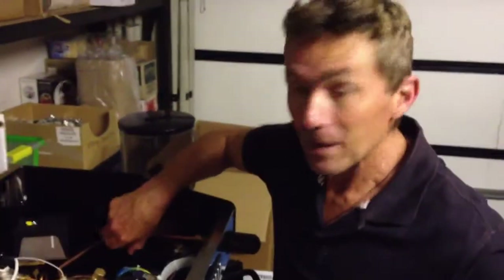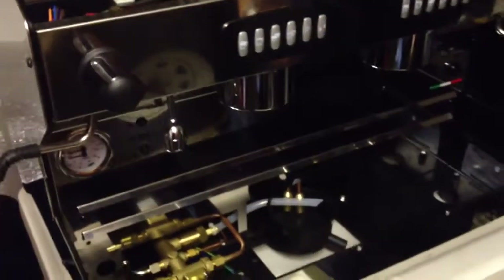This is a brand new Diamond Italia two group espresso machine. Just come out of the box, ready to go on the new coffee cart.